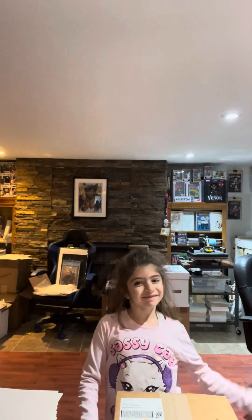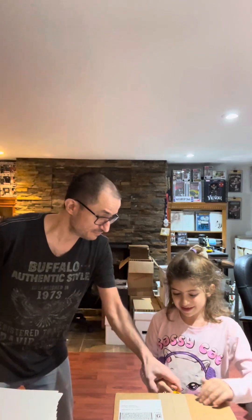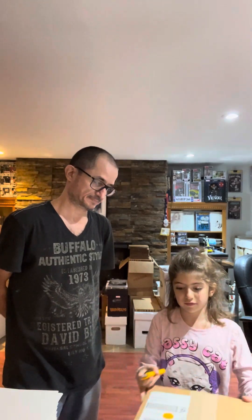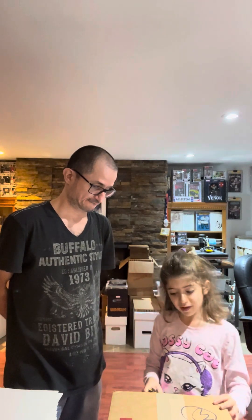Hi guys, today it's me and my dad — he's not in the shot. So I'm gonna open — wait, what is this? What are we unboxing? A box. Be careful, don't put your hand there. I know what to do, I'm not a baby. This package is really light, so I wonder what it could be.